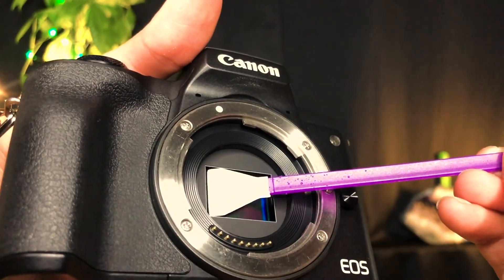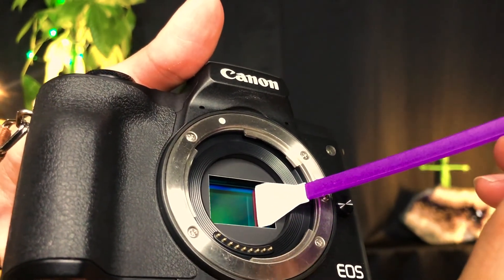If you have a Canon M50, you want to get a sensor swab that is 16 millimeters. To use it, spray it once with the cleaning serum on one side, maybe once more on the other side to get it a little moist — nothing too crazy. Put it on your sensor and swipe in one direction in one clean motion. If you go back and forth and start scrubbing, you risk messing up your sensor, which means repairs — you don't want to go there. One clean motion is all you need.